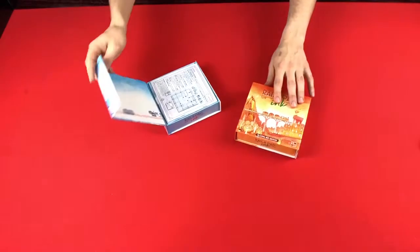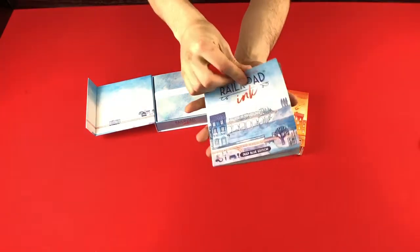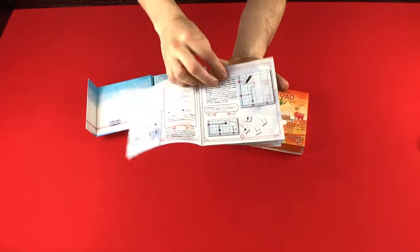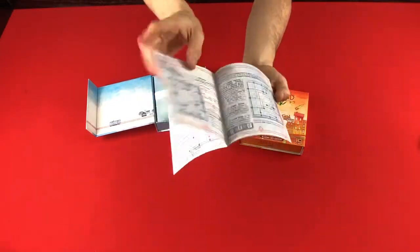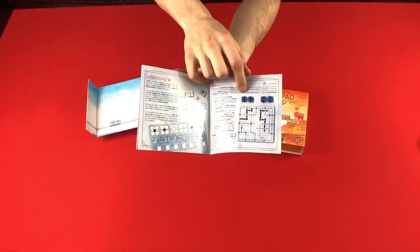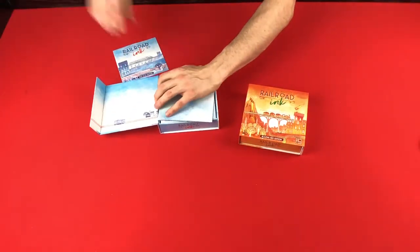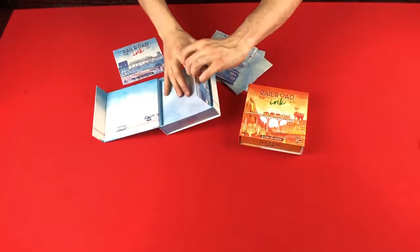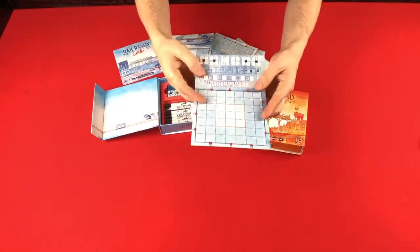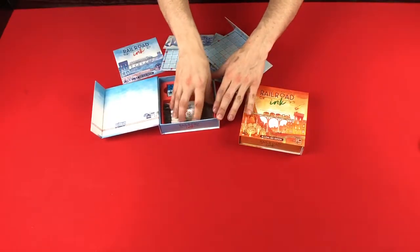It's got a nice magnetic clasp, beautiful artwork, just very pleasant to look at. Each one is going to have a rulebook that explains the basic rules of both games, and then each game comes with two expansions that you can mix in. Here at the back, this is for the rivers and lakes. It comes with six of these player boards, which also have very nice artwork, very pleasant, very relaxing. And it comes with six markers.